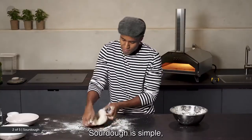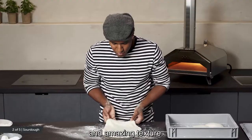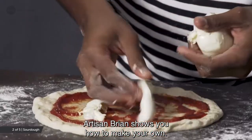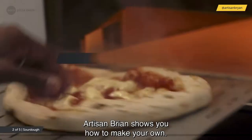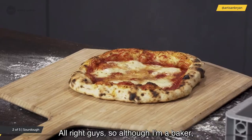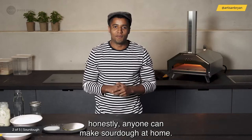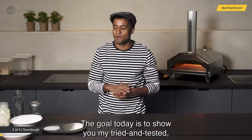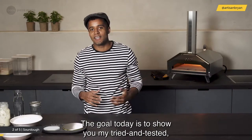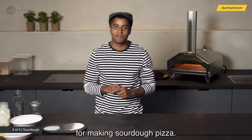Sourdough is simple once you get the hang of it. It's also super digestible with a tangy taste and amazing texture. Artisan Brian shows you how to make your own. Although he's a baker, he says anyone can make sourdough at home — it's a super simple process — and the goal is to share his tried and tested, simple and delicious method for making sourdough pizza.